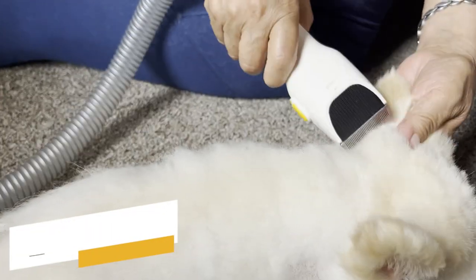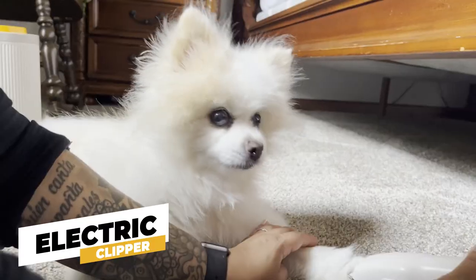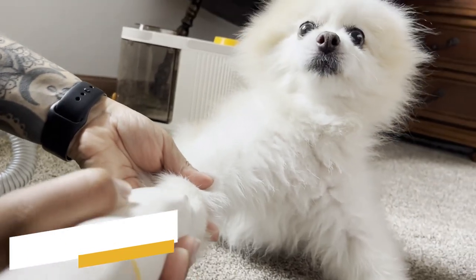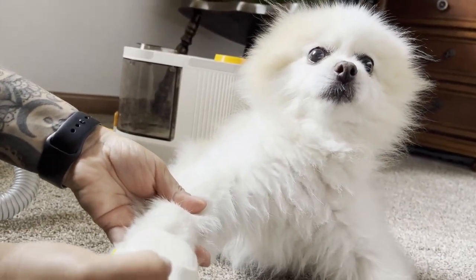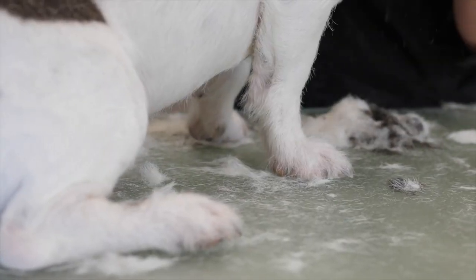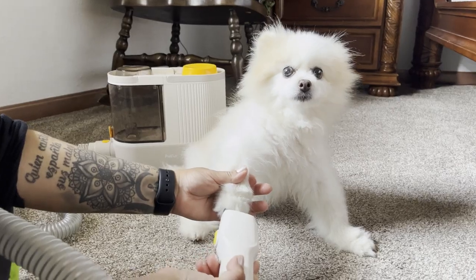Well, let's dive right in. First up, we have the electric clipper, which is unlike anything else on the market. Watch as I shave my dog's feet. Notice how the hair is directly sucked into the storage box, preventing any mess. Traditional shaving tools might leave hair flying around, but not with Pal Fur.